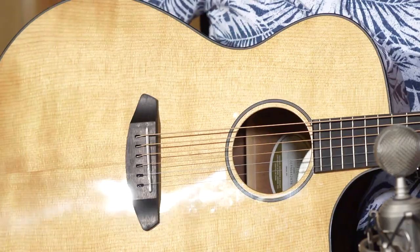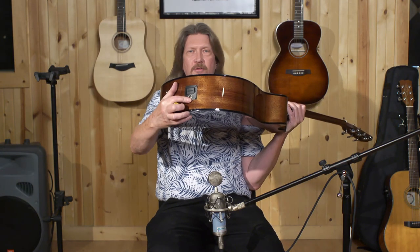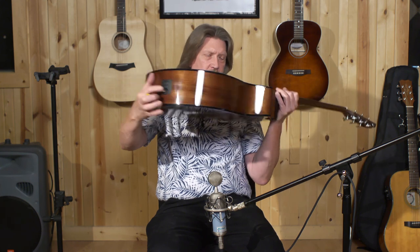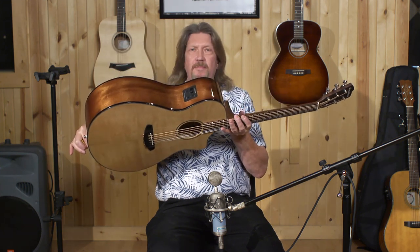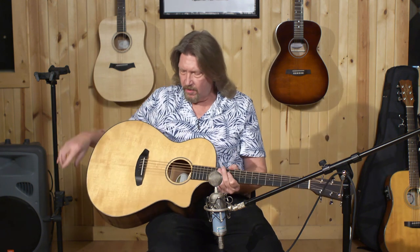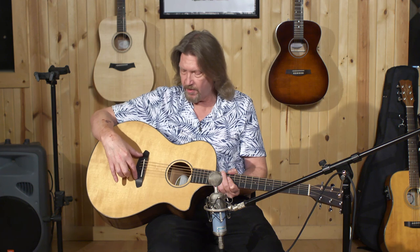Very nice. And this guitar, like all the rest, can be plugged into an amplifier as well. There's a jack here on the bottom of the guitar, volume and tone controls on the top, and all of these guitars have a special pickup mounted under the bridge. The bridge is this part here where the strings connect with the body. This Breedlove Concerto CE is a bit under $400, and this and all the guitars in Breedlove's Discovery Series would be a great starting point for a beginner.